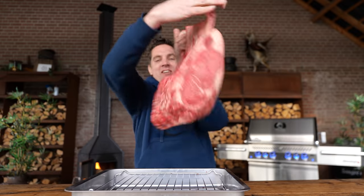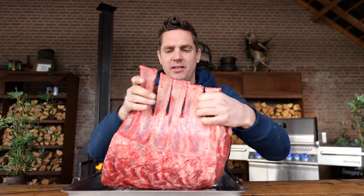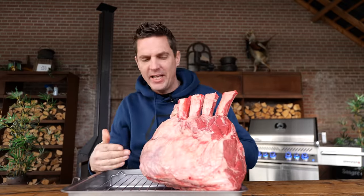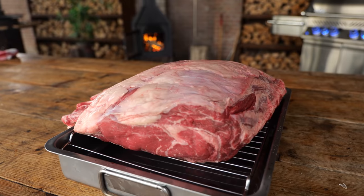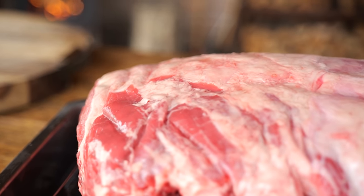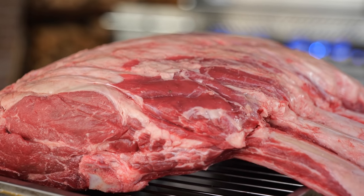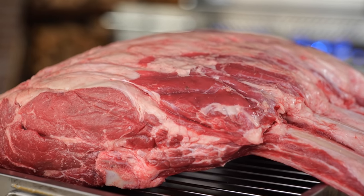It all starts with a big hunk of meat — a big fat rib roast. Look at that beauty. A lot of meat, a good amount of fat. This is a beautiful Irish grass-fed rib roast. There's a lot of dark color in the meat and that means flavor. We also have some intermuscular fat, but it's not overwhelming, and that's perfect for a roast.